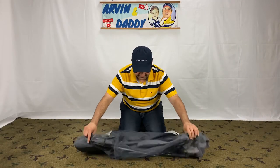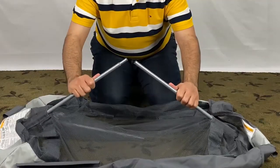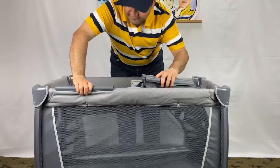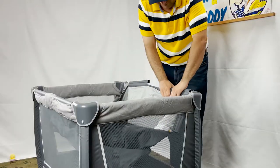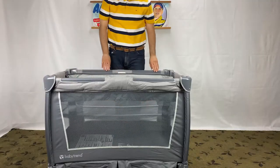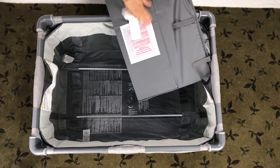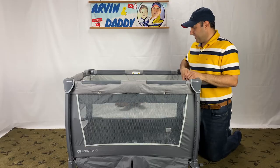Grab the bassinet and unfold it — make sure these rods are positioned correctly. Insert the taper end to the other side and make sure it is secure. Repeat this for the other side. Next, fasten the bassinet inside the pack and play using the clips, making sure all of them are secure before the next step. We have to do this before placing the pad in the bassinet. Take the pad and put it inside — the softer side of the padding should be up and the side with the straps should be down. The surface of the bassinet mode is higher, which makes it easier to take the baby in and out.